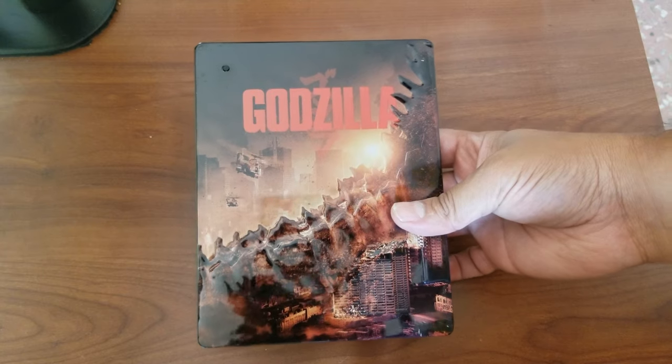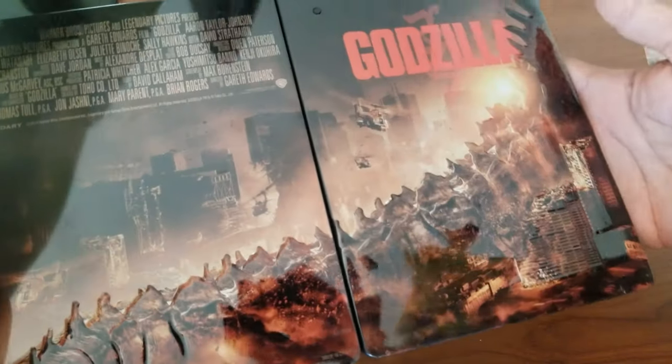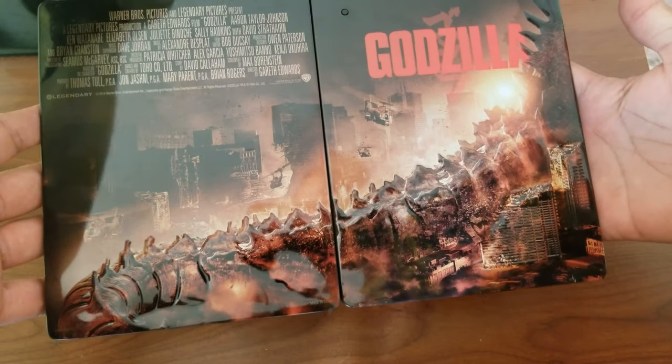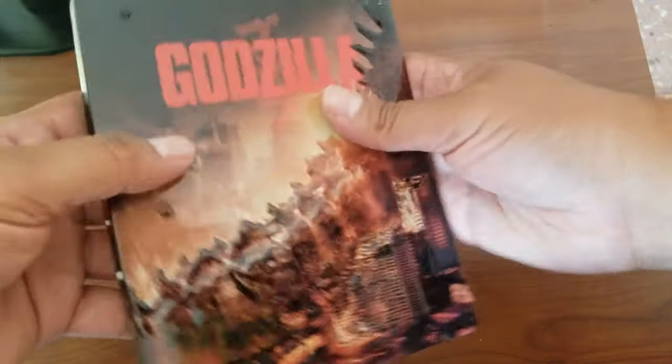They announced the sequel to this movie, Peninsula, so I'm pretty excited about that. Next up — not a steelbook per se, but the same kind of form factor — the Godzilla metal pack. It has a ton of texture and it's one of the coolest metal packs ever in my opinion. It used to make the Godzilla roar, but no more. I may make a video trying to fix that if I buy another one.